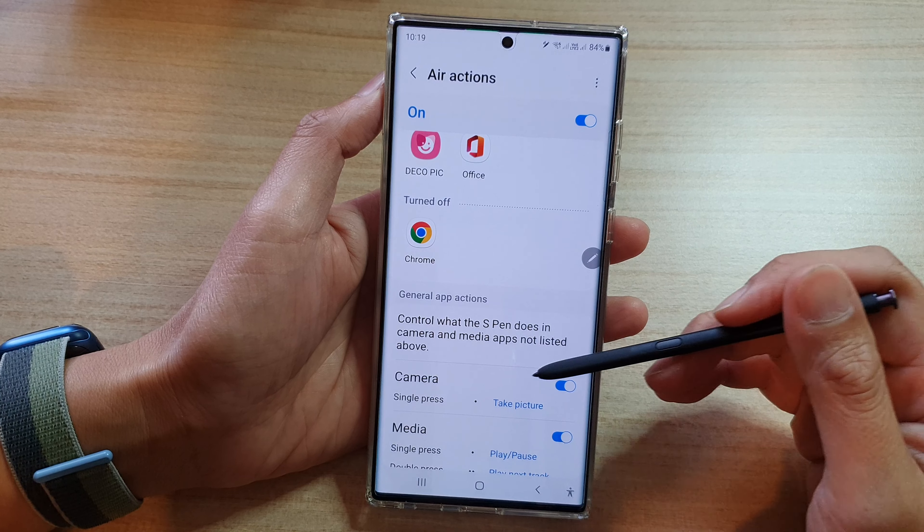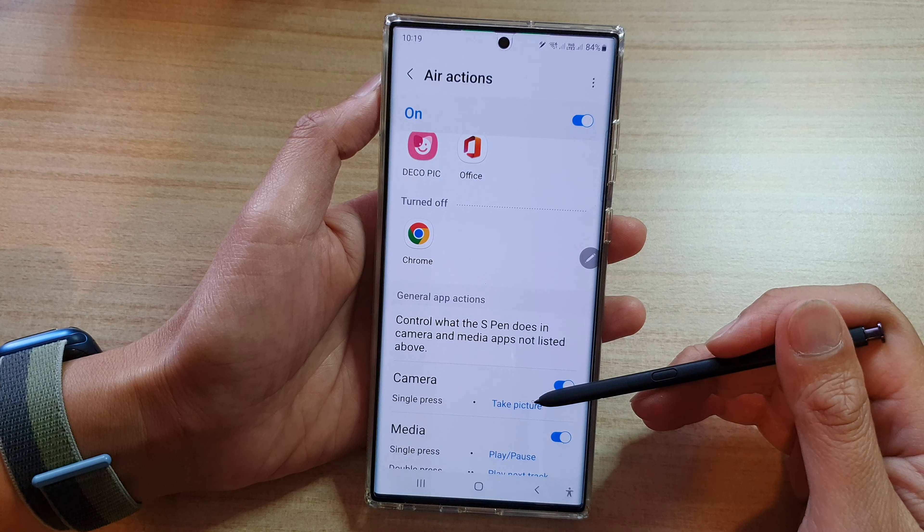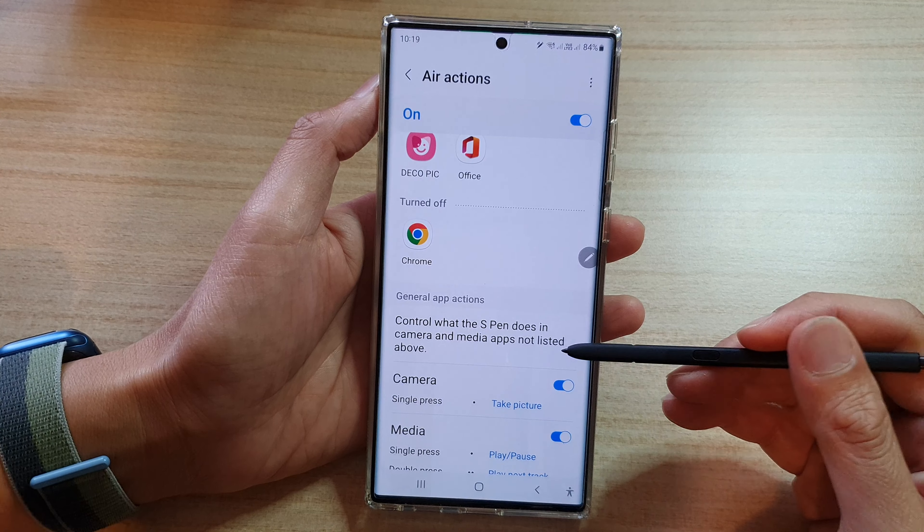Hey guys, in this video we're going to take a look at how you can enable or disable S Pen camera single press to take picture on the Samsung Galaxy S22 series.